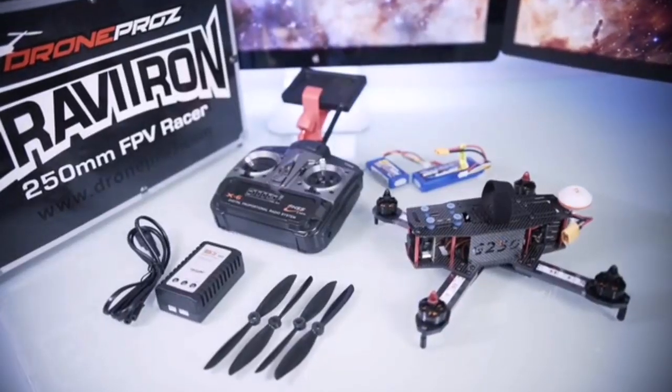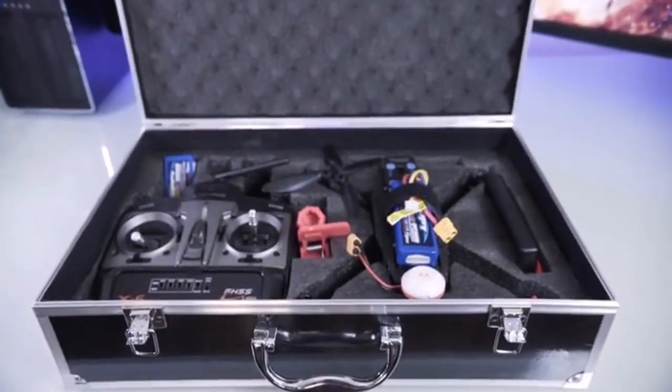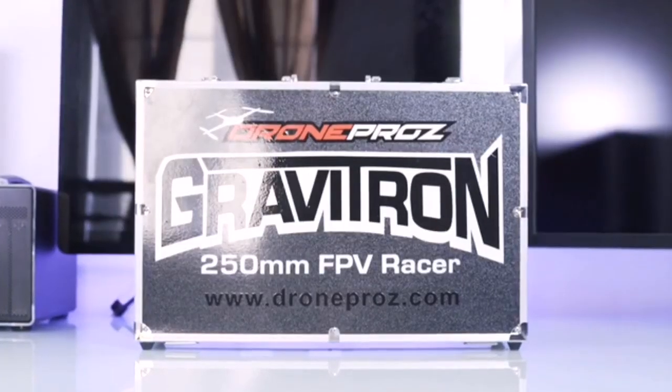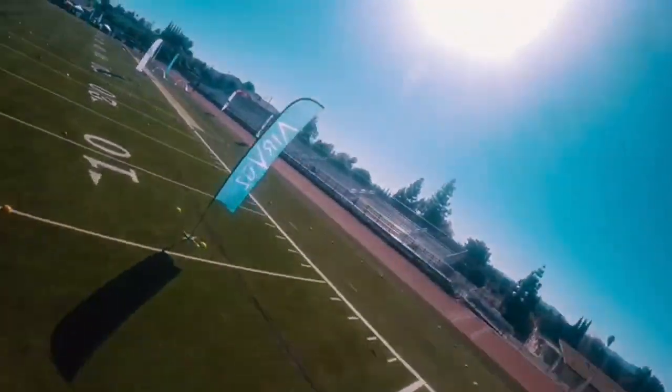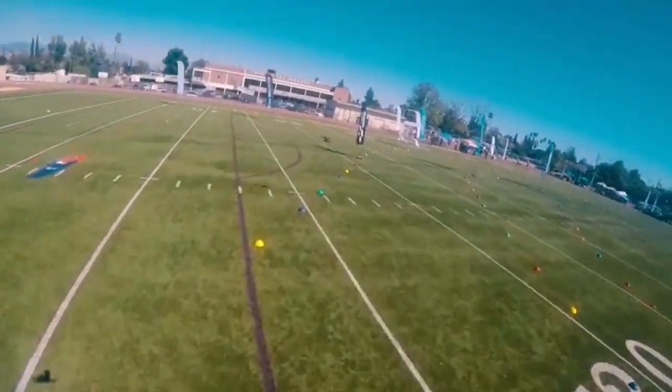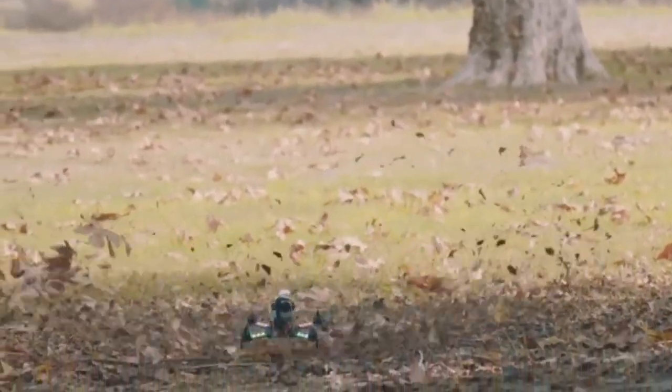The Gravitron is the only 100% ready-to-fly racer that gives you everything you need in one convenient, great-looking aluminum carrying case. Never before has getting into the popular growing sport of FPV racing been so easy. We have taken out all the hard work and made it simple.